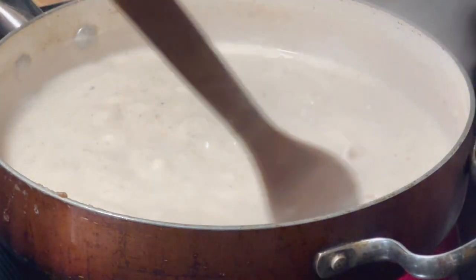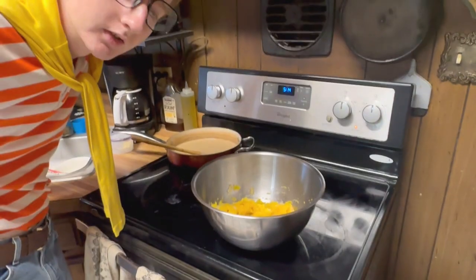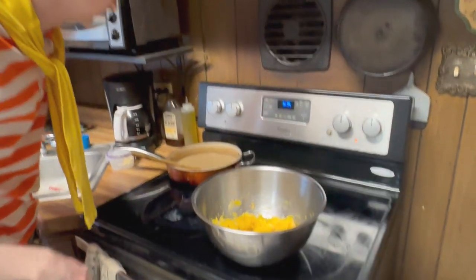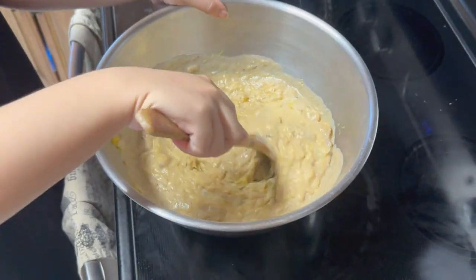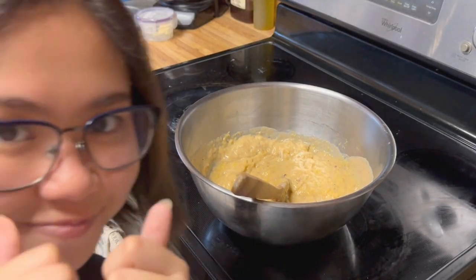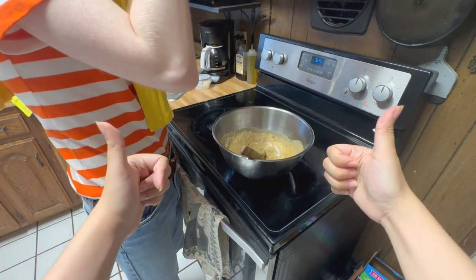The sauce is good actually. Now we're gonna add the sauce to the pumpkin and onion mixture. Add salt and pepper to taste.